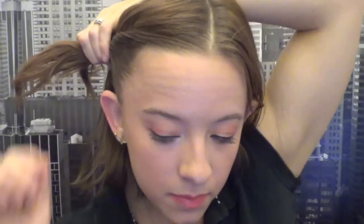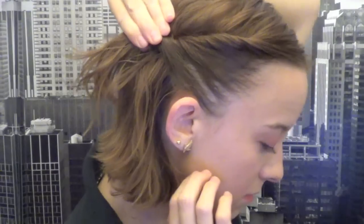What you're gonna do is take the first side and just take a small amount at the top of the head and start twisting. Then simply take more hair as you go down, keep adding strands of hair and twisting, incorporating that into your twist. It's up to you if you want to take smaller or larger sections — really it doesn't matter.